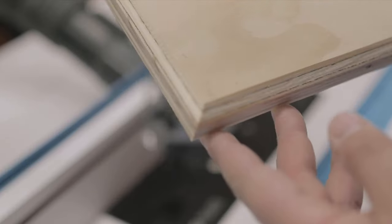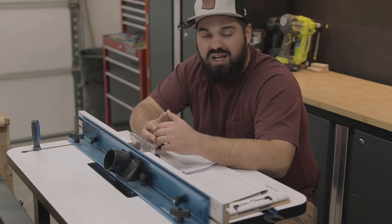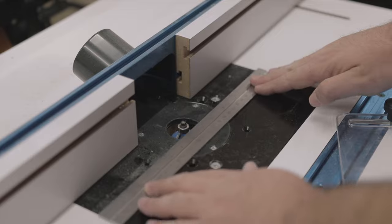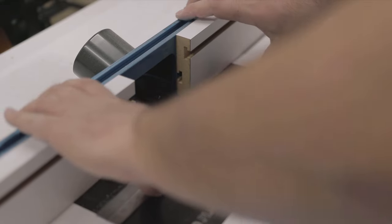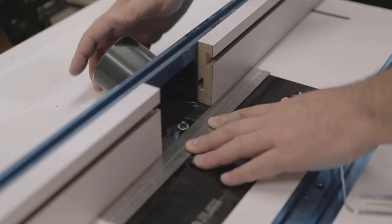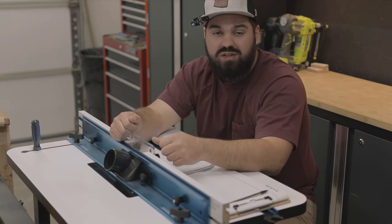After all the face frames were on, I moved on to the drawer fronts. The plans call for a chamfer around all edges of the drawer fronts, which really does add a nice touch to the build. To set up the router table fence for a perfect reveal, take a metal straight edge and push it flush up against the bearing of the router bit, then bring your fence up against it. Lock down your fence and you'll get a perfect reveal every time.